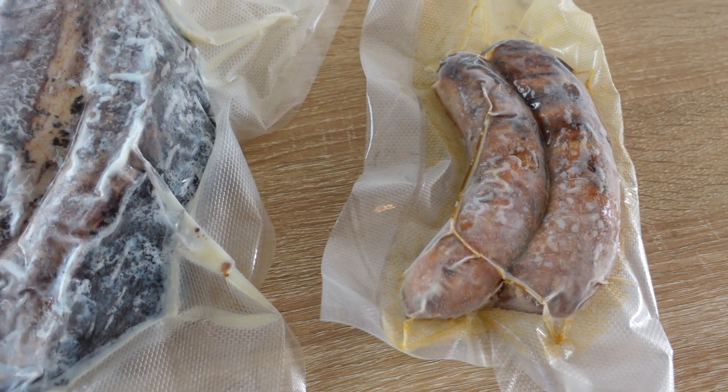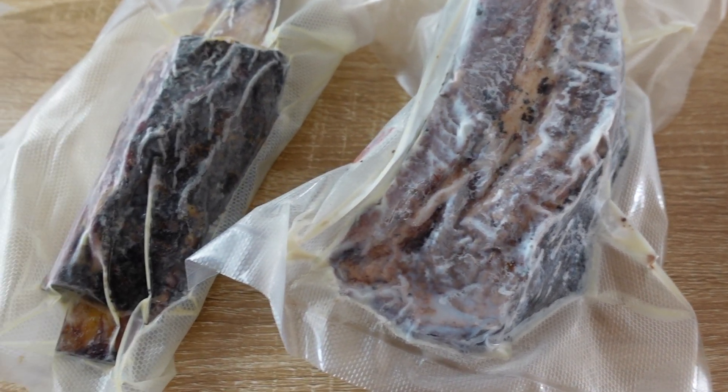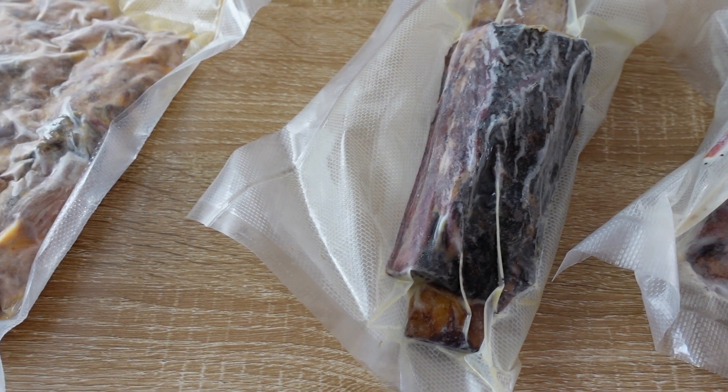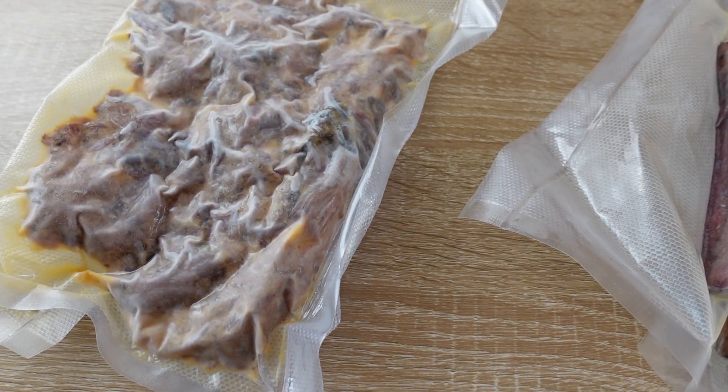So we've got some leftover sausage — they're jalapeño and cheese. We've got some leftover Creekstone Farms brisket from my five fundamental brisket video. I've also got some pulled pork and a beef rib.